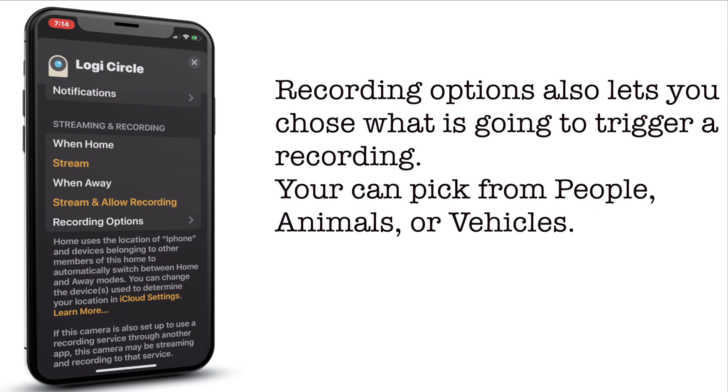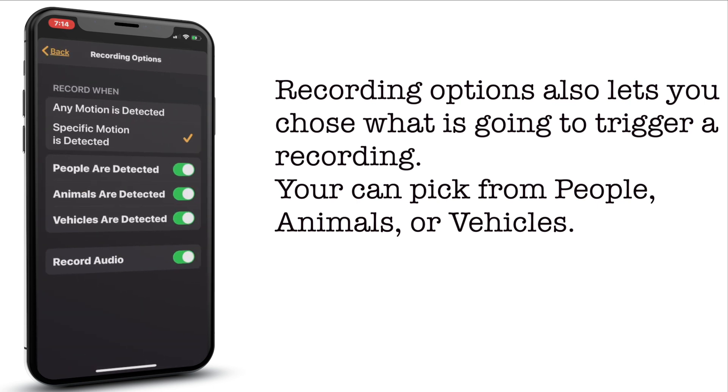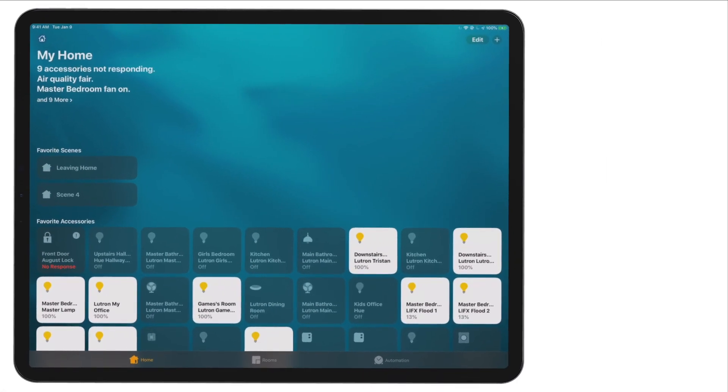Within the recording options, you have some recognition — some machine learning being applied here. So you can say, do I want to record when any motion is detected, or only with specific types? Maybe I want to ignore my animals or vehicles. Maybe I only want vehicles and people. You have some options here.